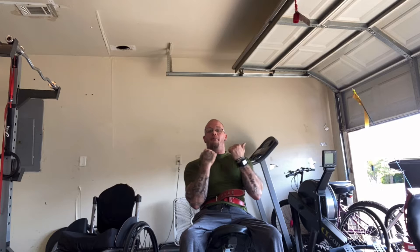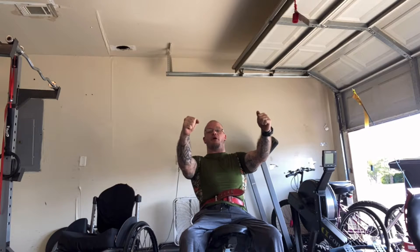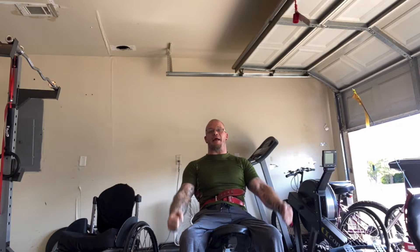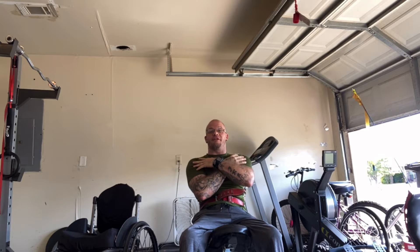I'm going to first start off with dumbbell Arnold presses, and then I'm going to superset it with front dumbbell raises. I'm going to keep it in a hammer grip position. I really like doing that because it really targets my front delt.